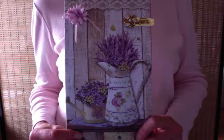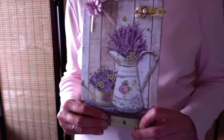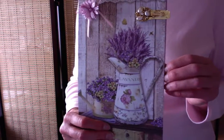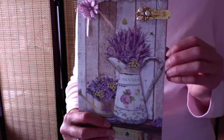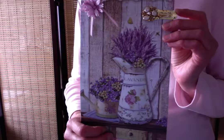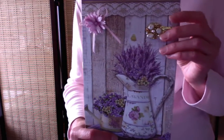Hi there! This is Kadira of Fiber Fancies and today I wanted to share with you this beautiful folio I made with some of the same papers as my most recent journal. The collection is called Provence — you can see it is full of lavender — and it's from a paper company called Stamperia in Europe.